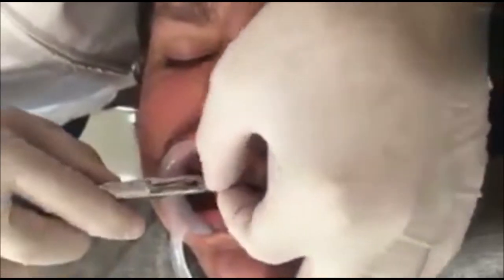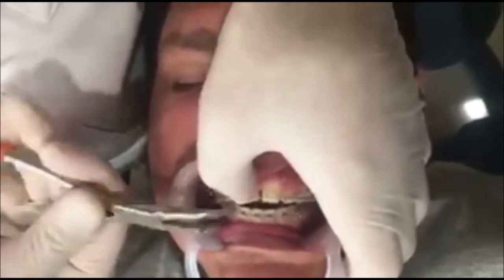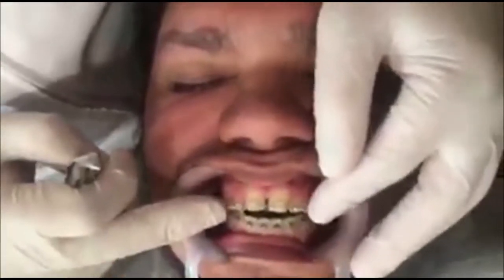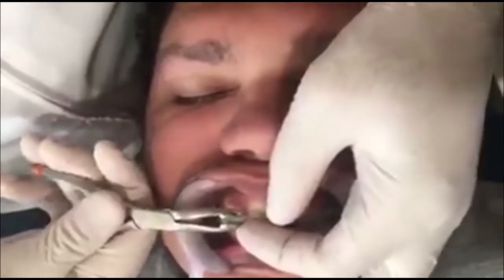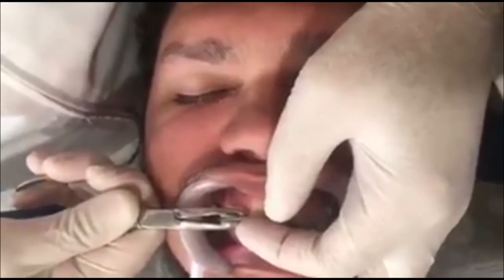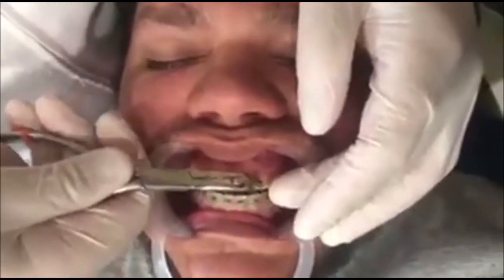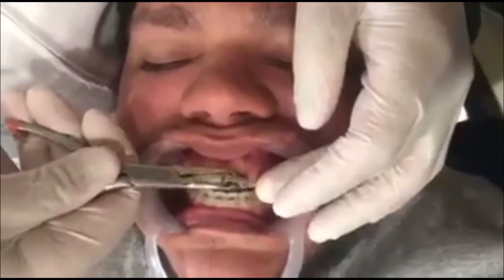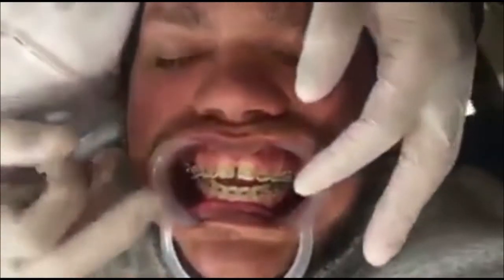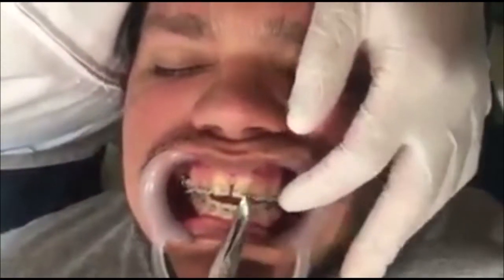This cantilever will help to close the anterior open bite — the patient will feel his front teeth pushing down slightly. Because the MRP in the back provides anchorage, there will be no side effects. You can see the patient shaking his head, meaning he feels pressure on his front teeth.